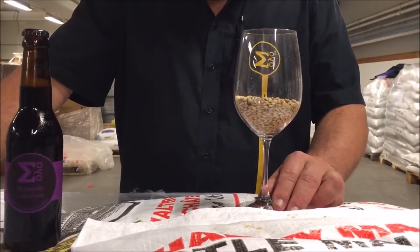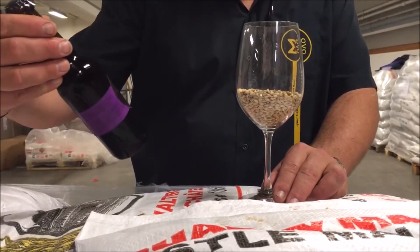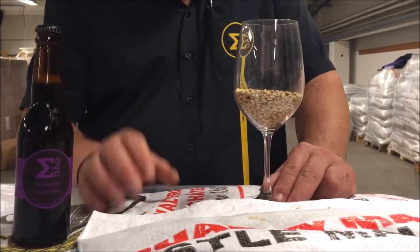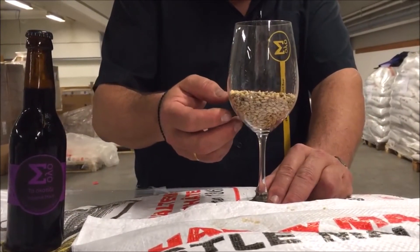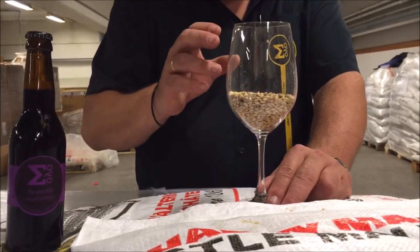So it's time to talk about our imperial stout, and it's a much, much more complex beer than the porter. First of all, it's stronger. But as you can see already in the glass to start with, it has less base malt, because here it's all about a lot of specialty malts.